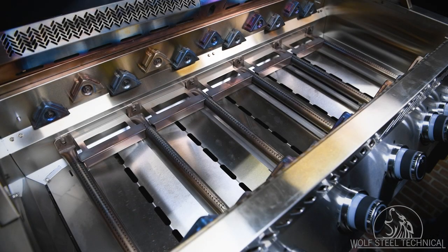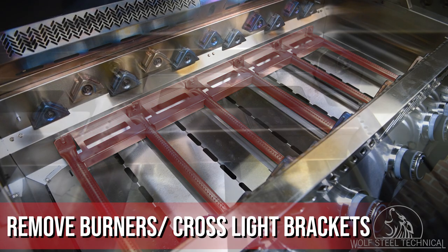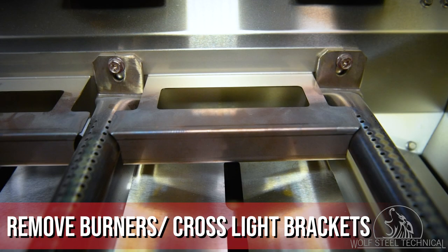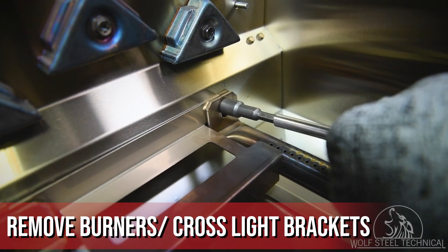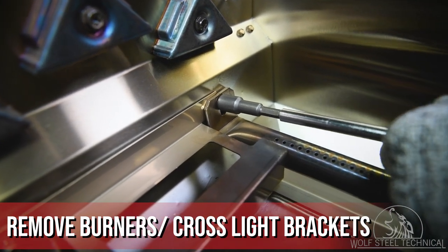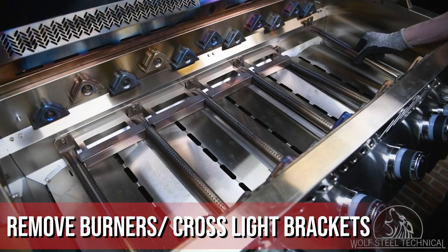Next, turn your attention back to the cook box to remove the burners and cross light brackets. These components are held in place using a bolt which secures the burner and cross light bracket in place. The bolt can be loosened using a Phillips screwdriver or 3/8 inch socket, which will allow the removal of the cross light bracket before removing the burner.